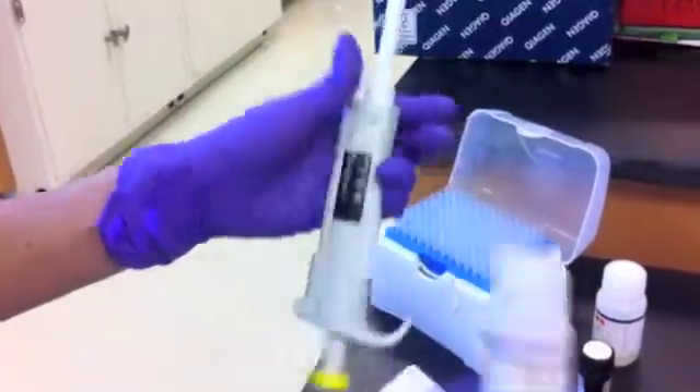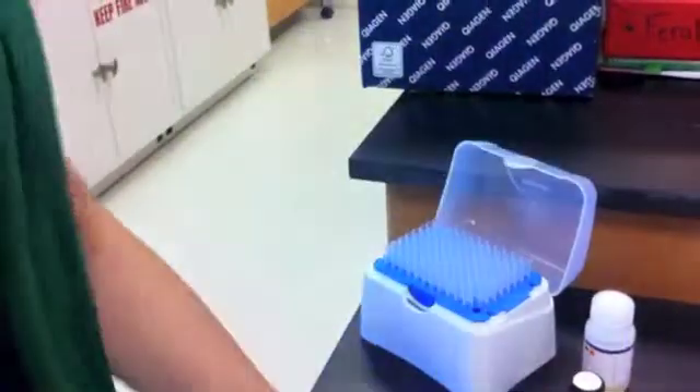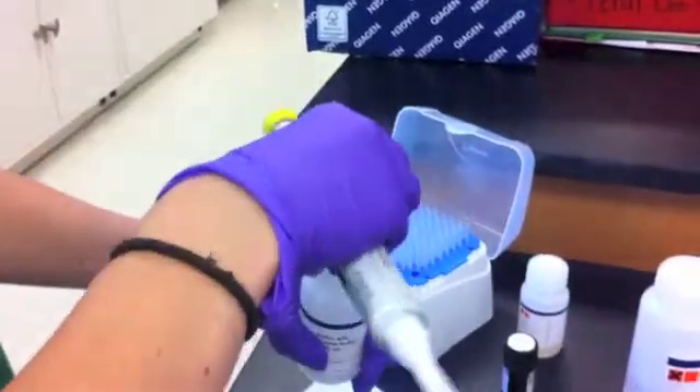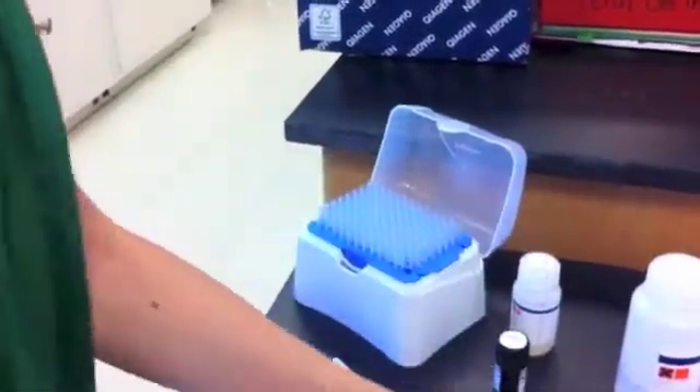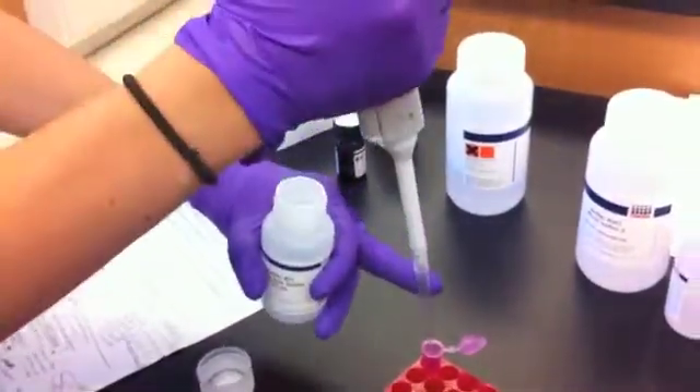The first chemical we add to our honeybee leg sample is called ATL buffer, or animal tissue lysis buffer. This chemical breaks open animal cells, releasing the genetic material inside. After setting our pipette to the proper volume of 180 microliters, we add the buffer to our sample.